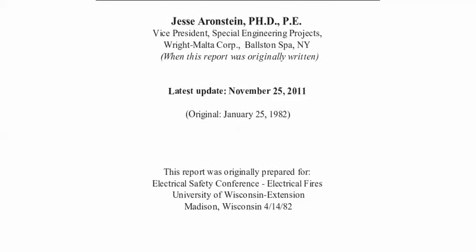I'm not going to be going through the whole thing now, but if you are interested in getting a look at this entire report, you can go to my website, AluminumWiringDangers.com. At the top, you'll see Dr. Aaron Steen's report. Just click on that and you can download it and review the entire thing for yourself.